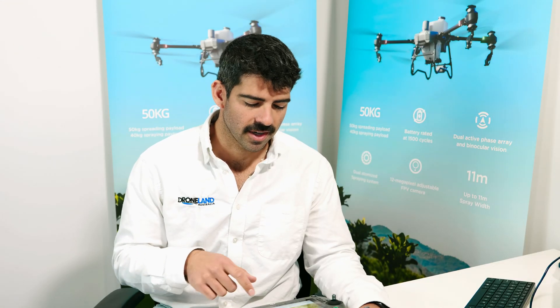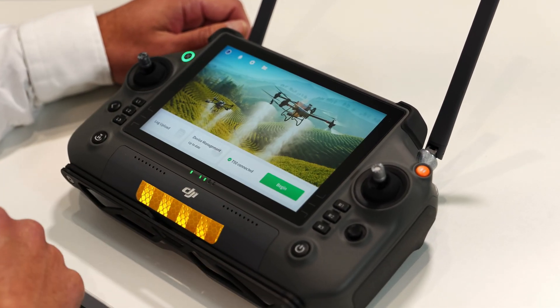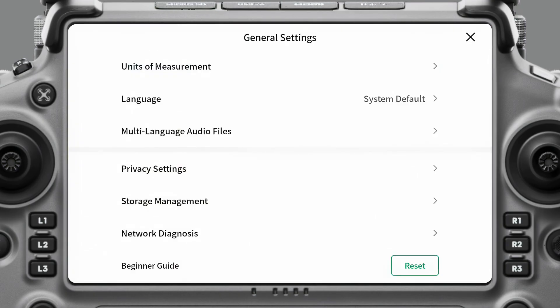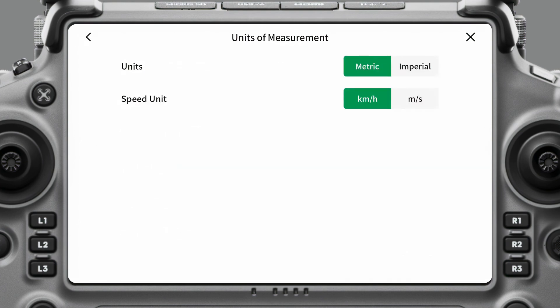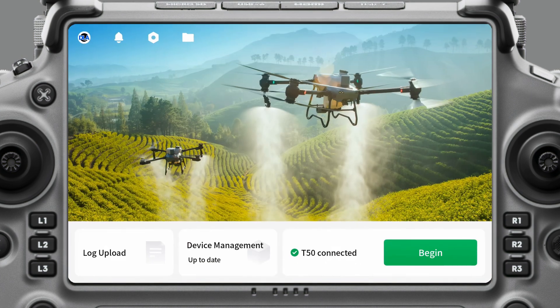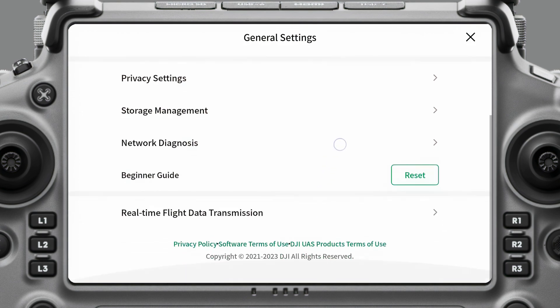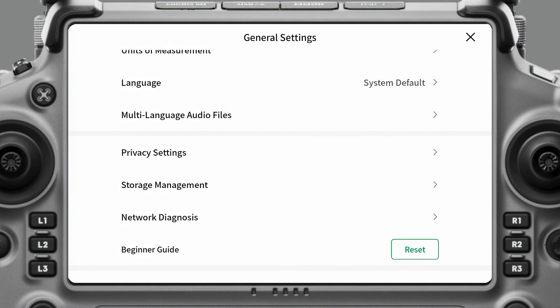To get started we're going to come into the DJI Agras app. From this home page, if we go up to the hex nut icon over here, we can adjust some of the general settings — unit of measurement. We have ours in metric and kilometers per hour. You can also adjust the language, and a lot of these other settings I really don't come into that much.